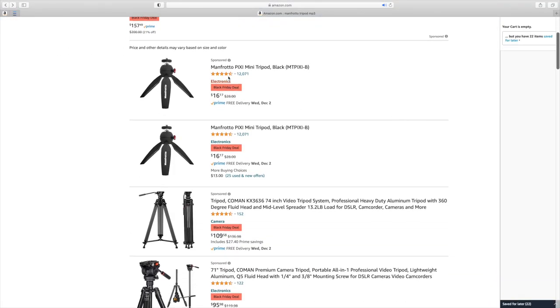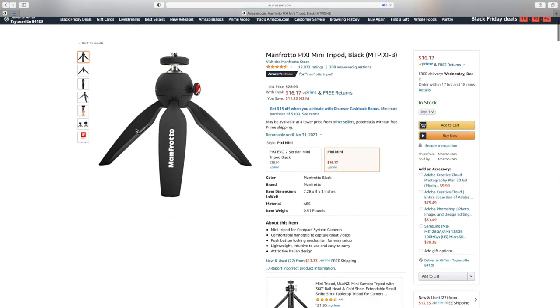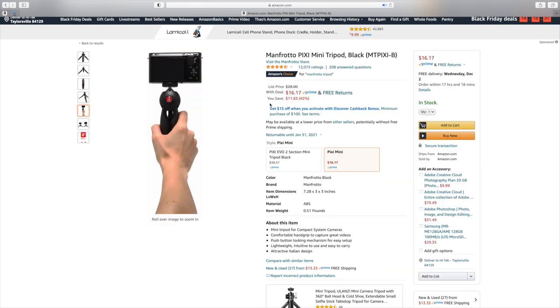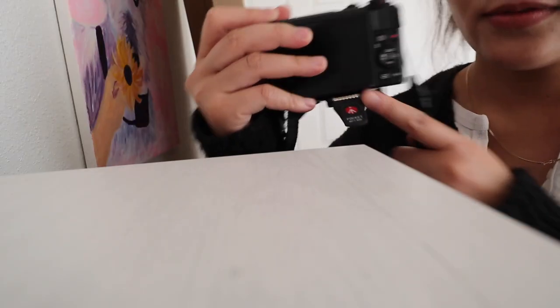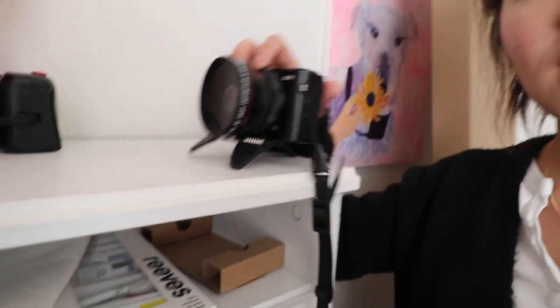Other things I want to recommend: tripods. I love the Manfrotto Pixie tripod. If you can, I highly recommend getting the Manfrotto Pixie Evo 2 — that one lets you extend the leg out a little bit more. If it's on sale on Black Friday, get that one over the standard Pixie, although I have two of the standard ones and they work very well. Also the Manfrotto Pocket MP3-BK.